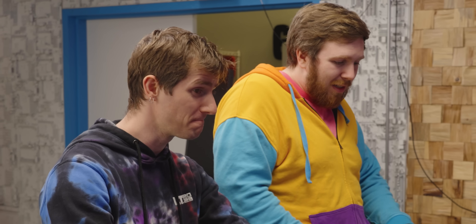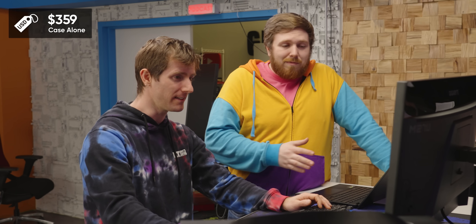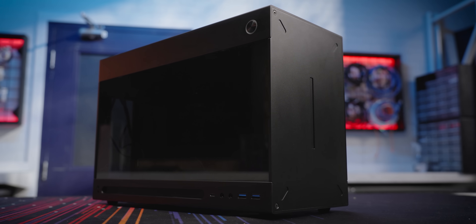Are we finally going to talk about the price of this thing? It's expensive — $360 US, and that's just for the case, not including extras like the handle. To be fair, they're a really small operation — just a few people — and it's a small run of a case.